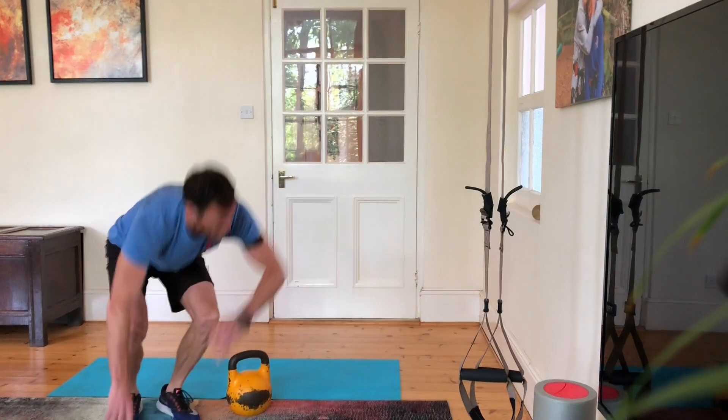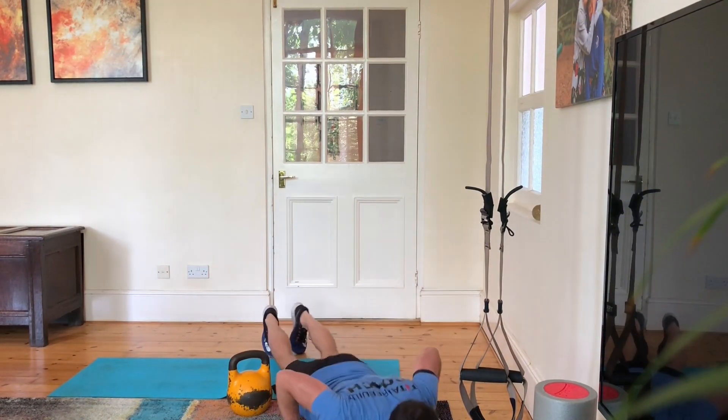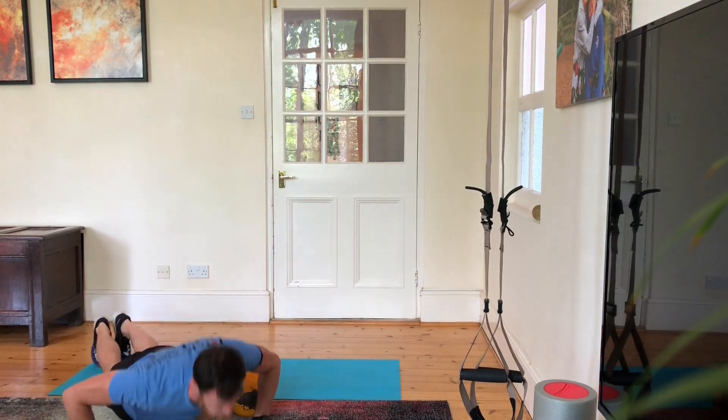Twelve alternating kettlebell long cycle — from the floor each time, changing hands. Then six burpees over the bell: do a burpee, jump back over the bell, do another one.